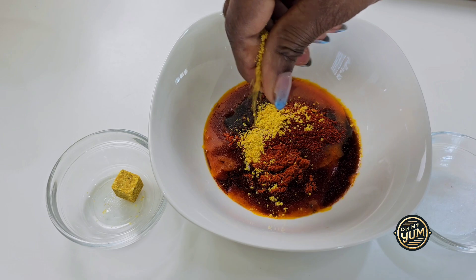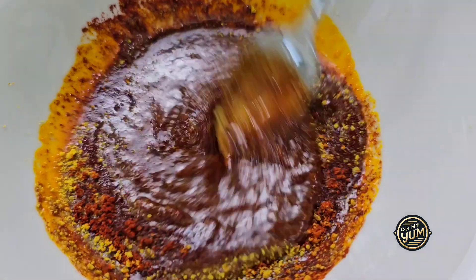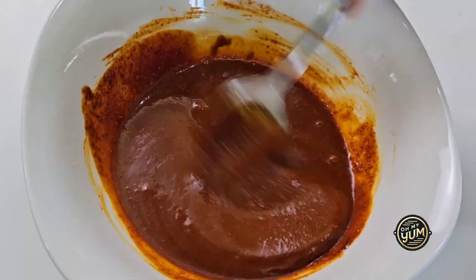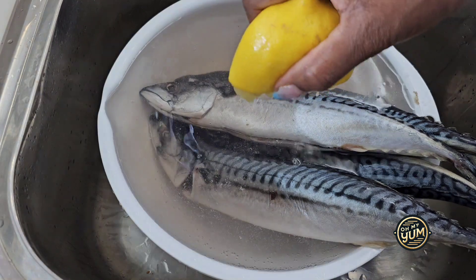You're going to mix all of these ingredients together except for the salt — please keep the salt aside. Once everything is nicely combined, like I have here, you're going to set the marinade aside.